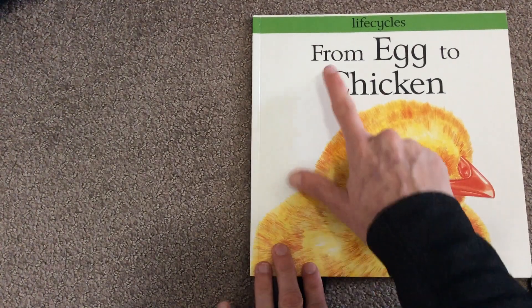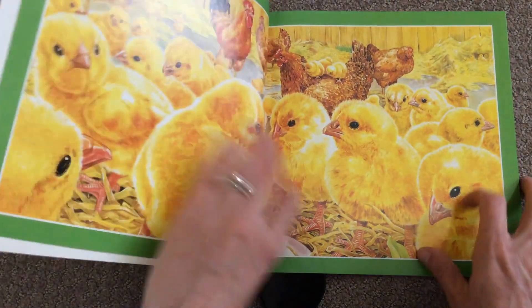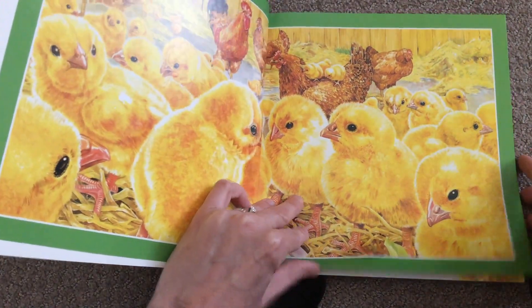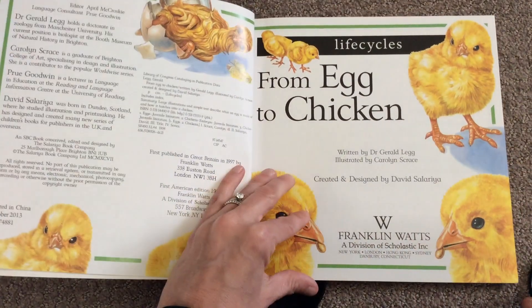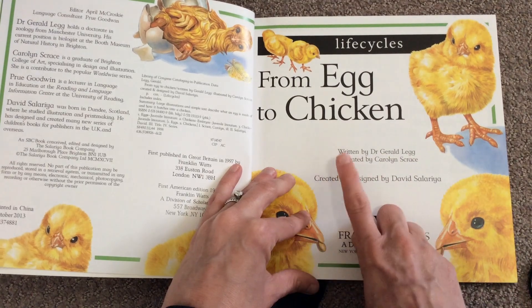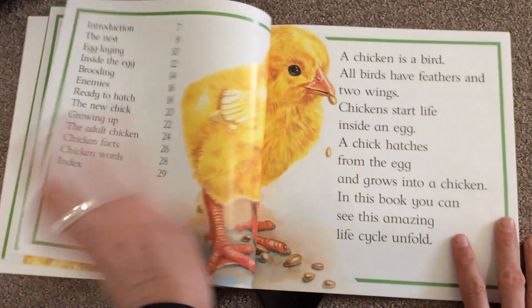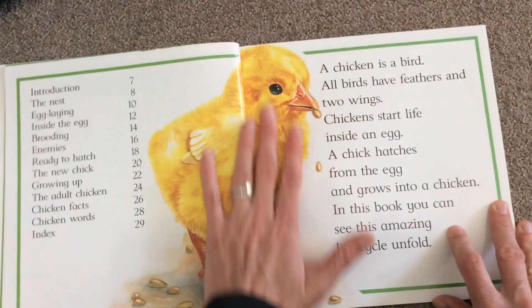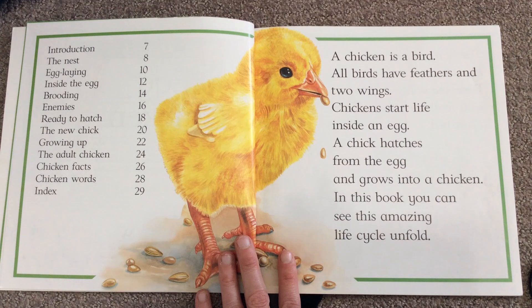We've read a page from this book before, but we've never read the whole book. It's called 'From Egg to Chicken,' and it is by Dr. Gerald Leg. The pictures are illustrated by Carolyn Grace.